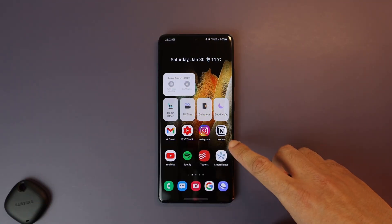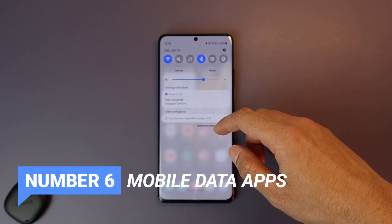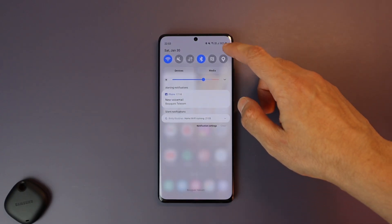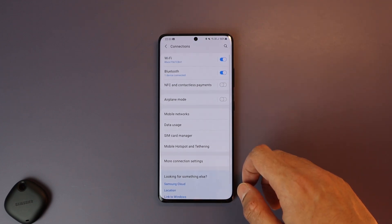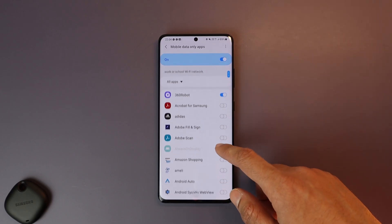Number 6 is setting some apps to only work on mobile data and never use Wi-Fi. This is useful when you're connected to a school or company Wi-Fi on which some apps are restricted. You can choose the apps in Connection Settings, Data Usage, and Mobile Data Only Apps, and check any app for that.